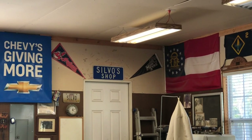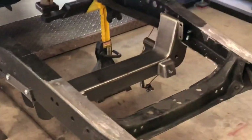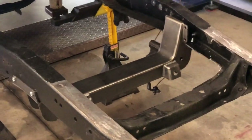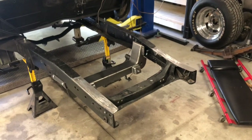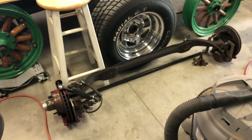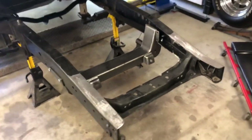Welcome back to Silbo Shop. This is part two of Speedway Motors bolt-in independent front suspension on a 1949 Chevy classic truck, which had all the original straight axle on it. It did have an upgrade to disc brakes, but just a straight axle — so we wanted to upgrade to independent front suspension.